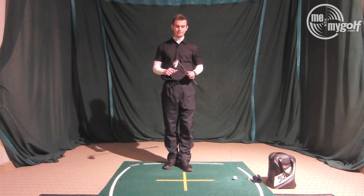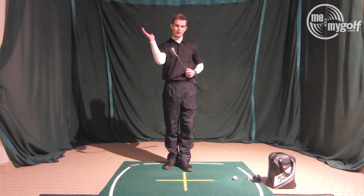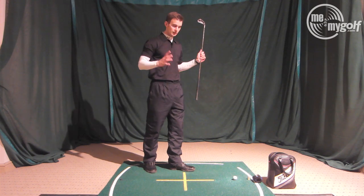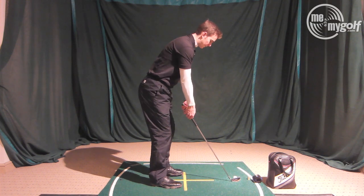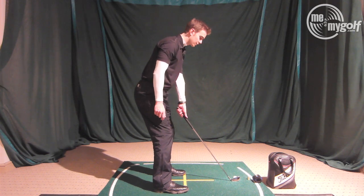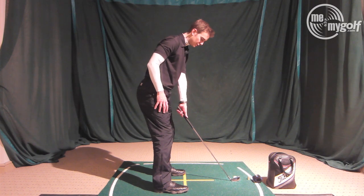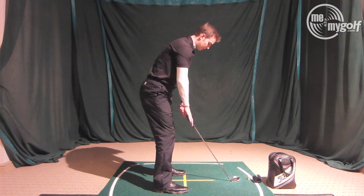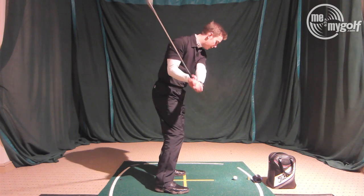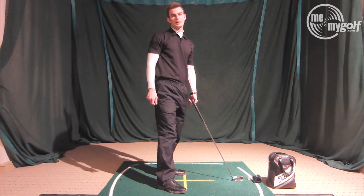That's probably the most common cause. If you're someone who shanks, an over-the-top swing path is very likely. Now if you're on a decent swing plane but still hitting the hosel, something else is different — your plane is shifting forward. This can come from your setup: if you start with your weight on your heels, you can lift your toes up and down, and that's a bad starting position. We don't drive from the heels — the weight needs to be on the balls of the feet. Starting on the heels means you shift weight to the balls of your feet on the backswing and then drive forward, pushing everything toward the ball so the hosel ends up right against it.